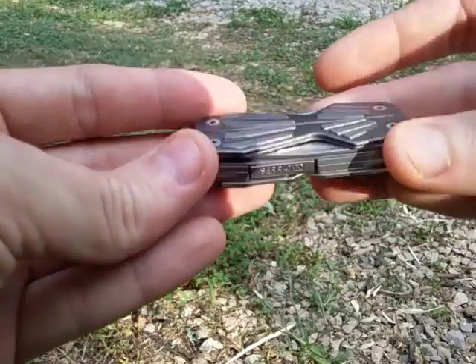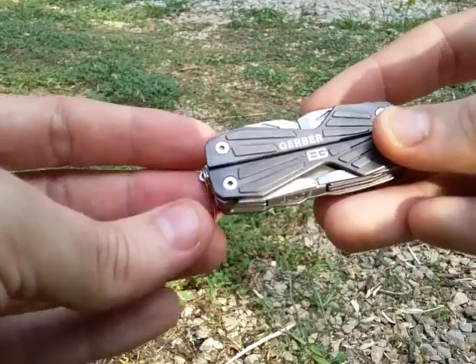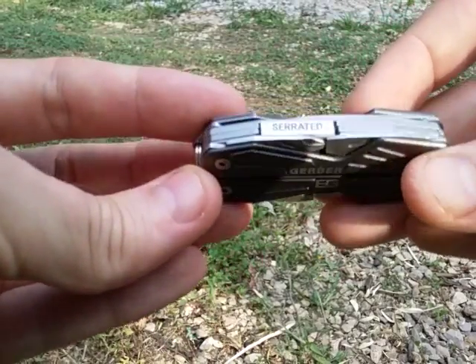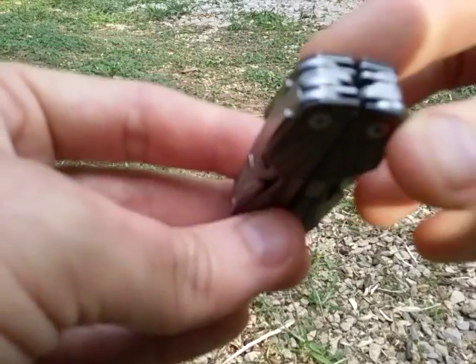There's a little bit of wear, but for the most part it's probably within about 95 to 97 percent of how it looked when I first got it. So it's held up well.